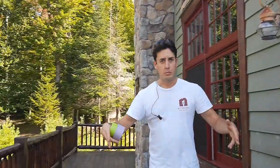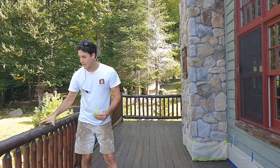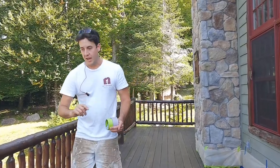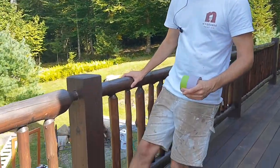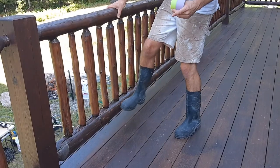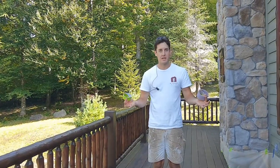We are now ready down below and up here. We're not actually doing anything to protect these railings because they're a little rotten — they're going to get replaced in the next few months, so the client said don't worry about them at all. If I had to worry about them, I would probably just mask that post. But basically, if you're worried about anything, tape it, plastic it, mask it. It's easy.